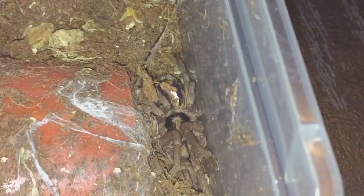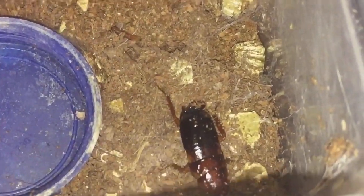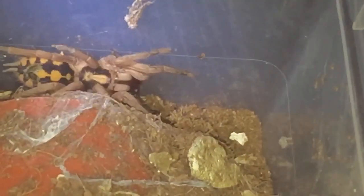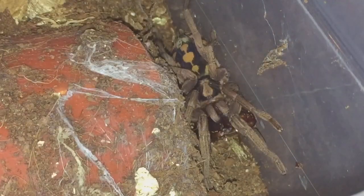This one's probably a little bit bigger than the other one. There's the roach — it's just decided to come out of the webbing. Let's just push it back towards it. There we go, let's give it a little helping hand.